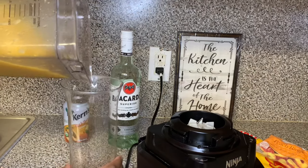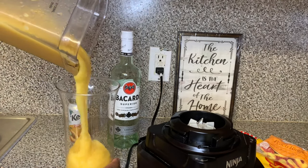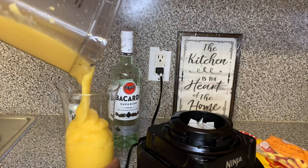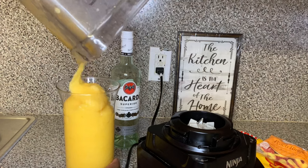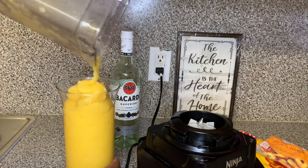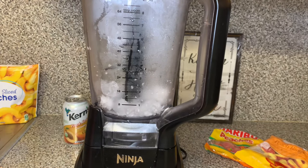So now we're going to put that into a different container and I'm going to put it into my freezer so that it can stay frozen while I work on my other drinks. We don't want that bad boy to melt while we're trying to make the other stuff. So go ahead and put it into your freezer.